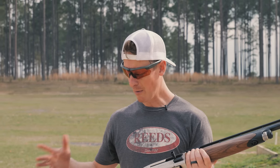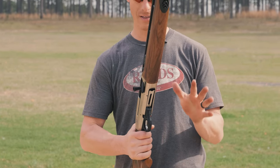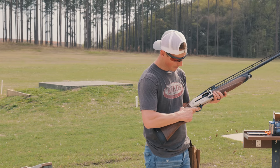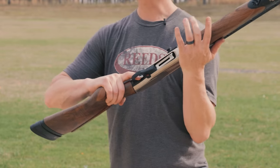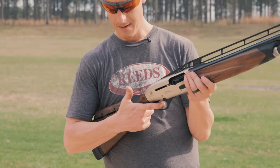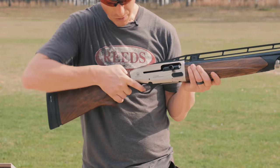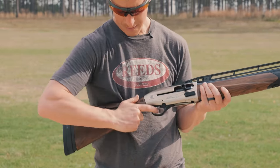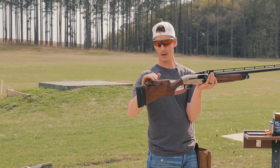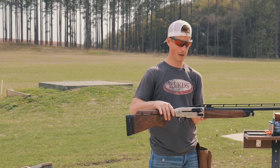Taking a look at the ergonomics — how it feels in the hands, how it mounts up — it has decent checkering. The pistol grip is a little bit thicker, which in a clay gun I don't mind as long as my finger falls on the right spot on the trigger. Taking my hand and moving it to the trigger, I'm on my first pad with very good contact. That works out really well. You want your finger to basically pull straight back — this gun fits me extremely well as far as the grip goes. Slight adjustment on the Monte Carlo; mounts really nice. It's maybe a little front heavy, which is kind of by design.